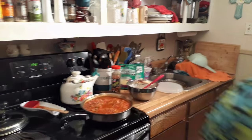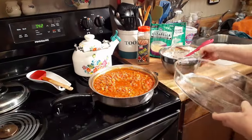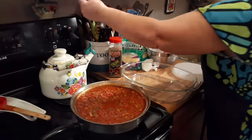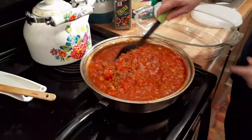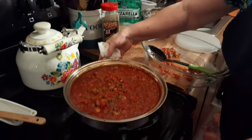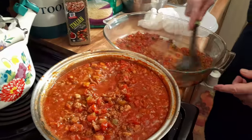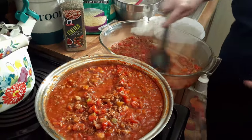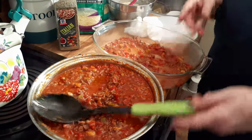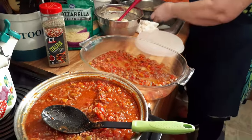It's time to assemble. I'm going to use this pan — it's probably a nine by thirteen but it's round. I need to save my cousin a little bit of this; he just got out of the hospital and has always been wanting to have some lasagna. I'll put just a little bit of sauce on the bottom — it'll keep the noodles from sticking.